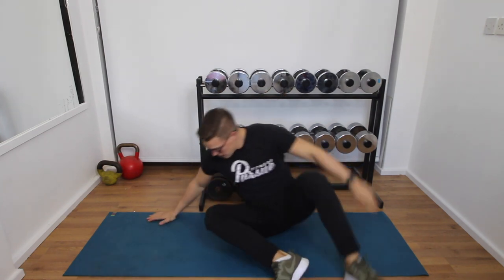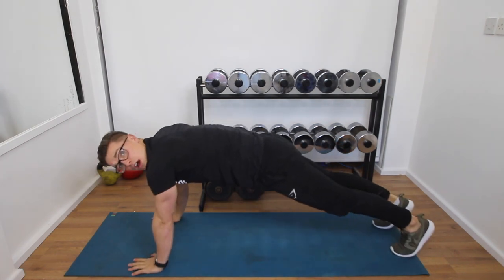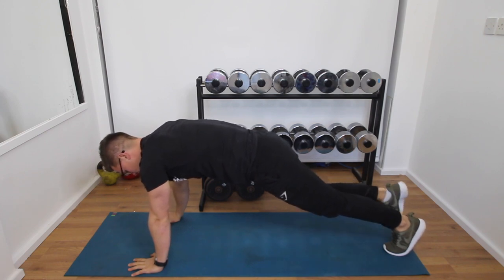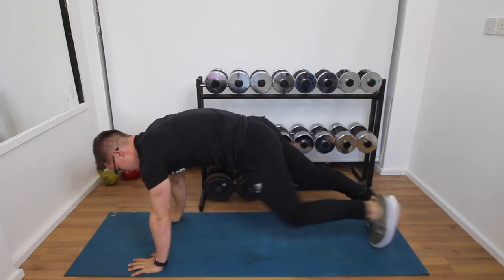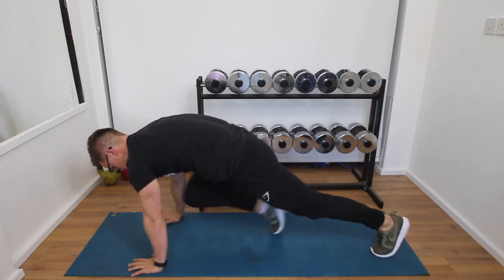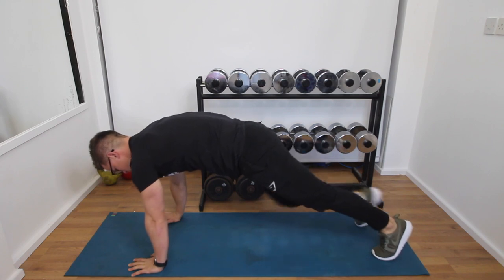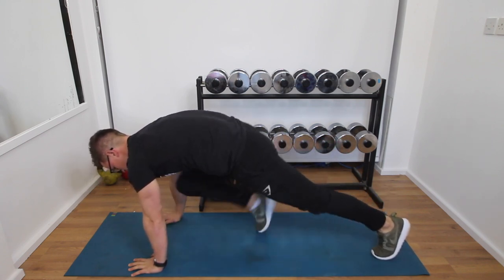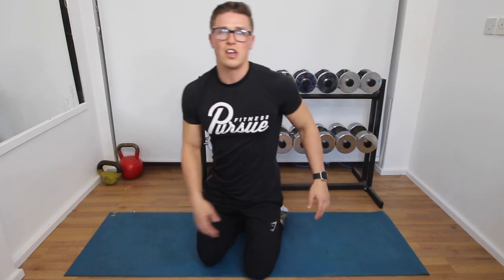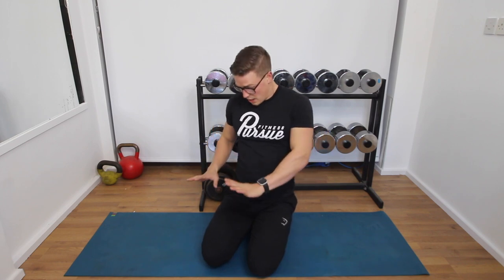The last exercise is similar to a mountain climber. Get into a mountain climber position and all you're then going to do is bring the knee in towards the chest. These are called sprint starts — nice and slow, crunch in, back out, crunch in, back out. I'm not actually speeding the exercise up — I'm trying to slow it down, bring the knee in and really crunch with those lower abs.